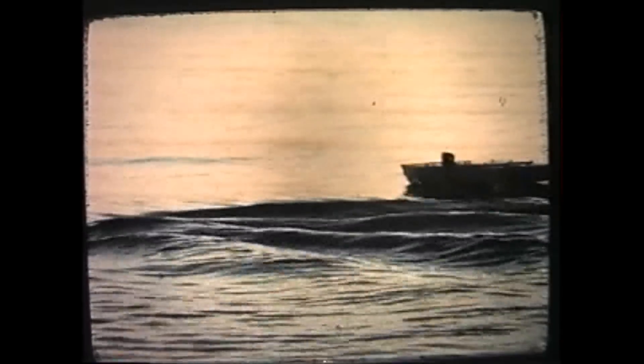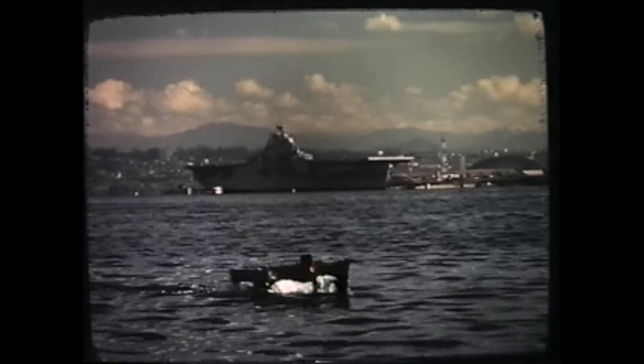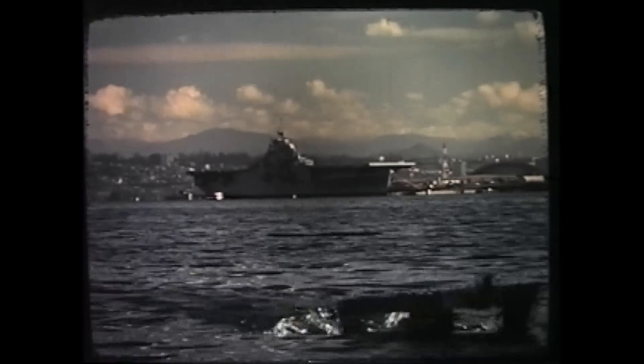Seven different bow shapes were tested in the offshore technology tank to minimize bow impacts. After extensive tank testing, the model was put into San Diego Bay to further explore its dynamic characteristics. It might make a good platform for hull-mounted sonar or a good carrier for aircraft. Tests were also conducted at the David Taylor Naval Ship Research and Development Center.